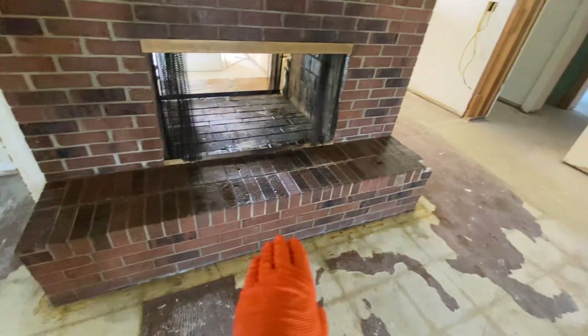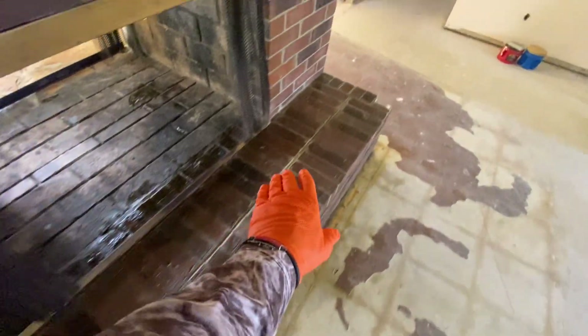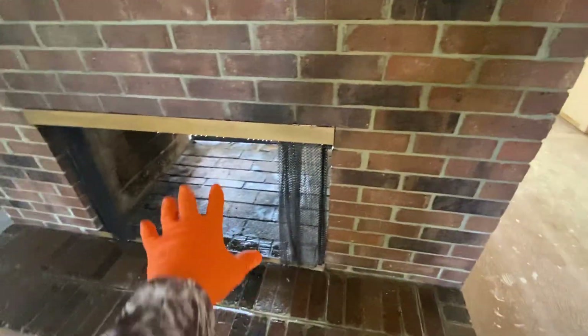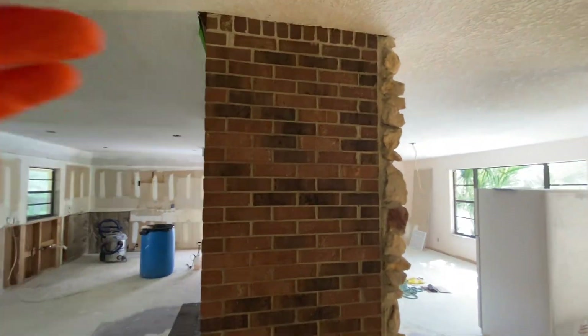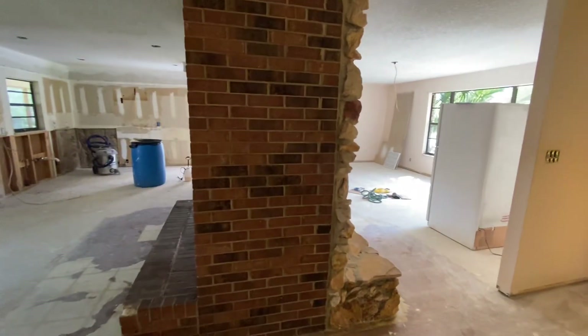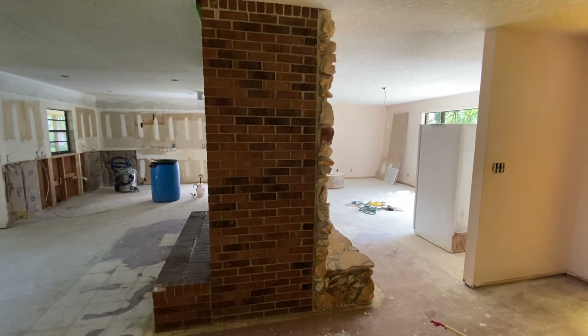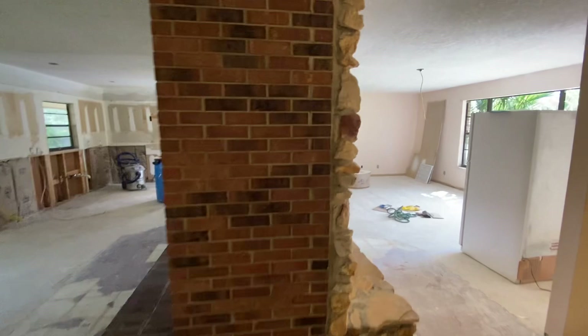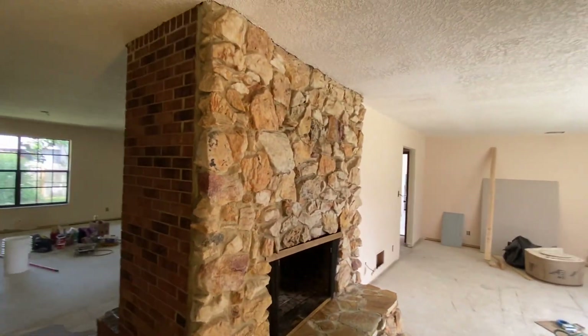I'll turn you around so you can see — all the efflow is removed off here, you can see how beautiful this came out. The inside looks really good, we still have to wipe that down. This whole wall just looks brand new — in fact I want to get a nice little photograph of that because it looks so good.